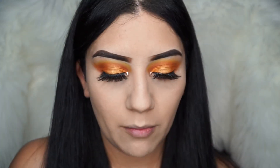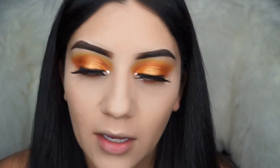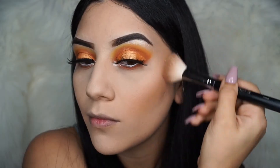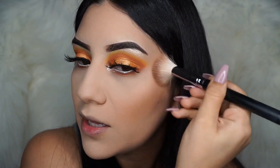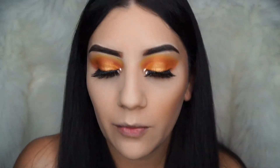Next up we're going to bronze our face. I'm going to be using the Too Faced Chocolate Soleil and this brush by Morphe — the M405. I used to be in love with my hula bronzer, but I've been liking more of a darker contour, so I've really been liking this one. I'm going to go ahead and contour my nose.